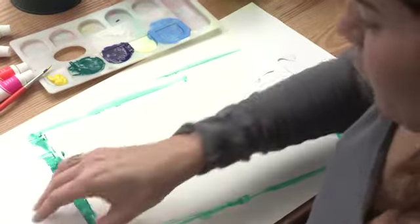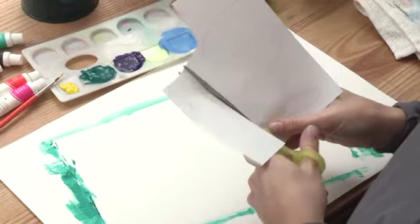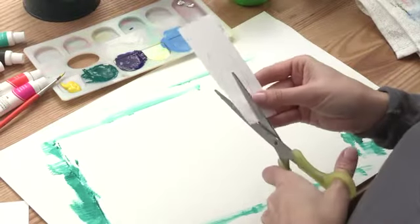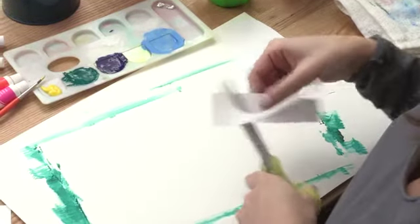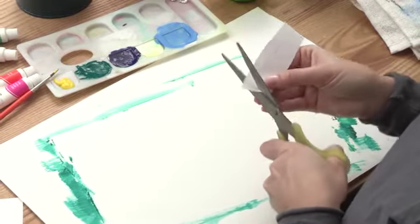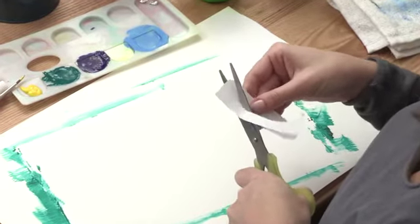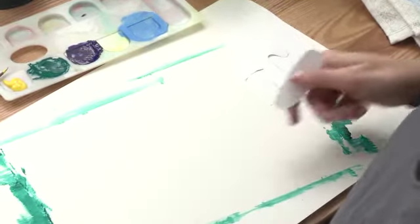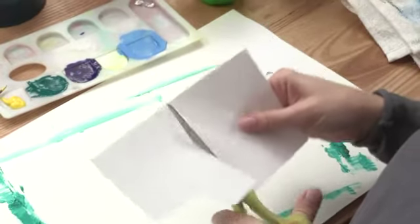Now we need our monkey to have a mouth. Grab our next piece of paper and snip. Let's cut right alongside his mouth — it's like an oval, a lot bigger than a human mouth. Almost done with his mouth. So now we have his belly and his arms left.